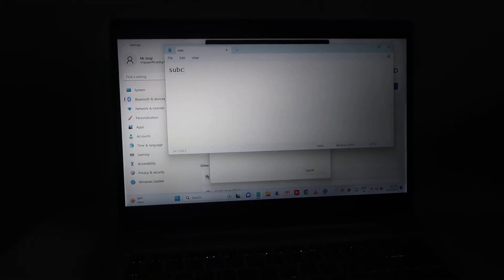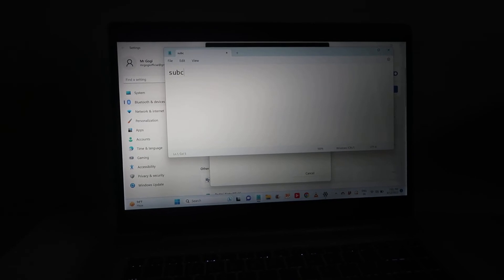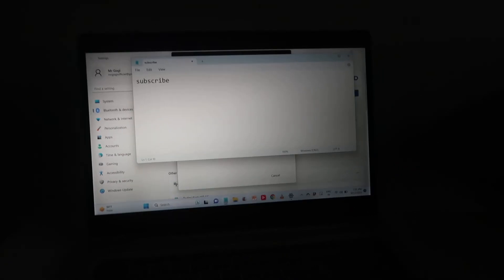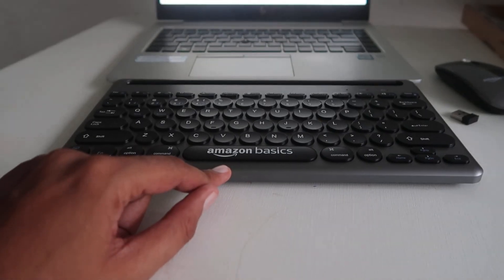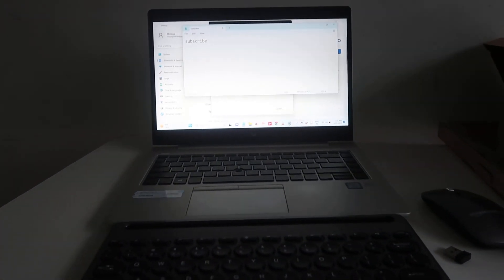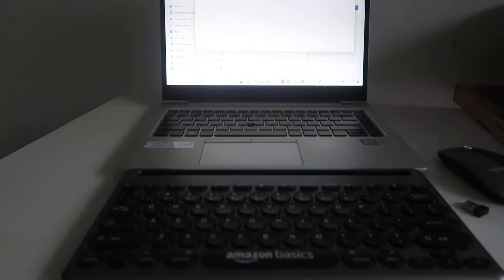Subscribe! Right now you have to subscribe to my channel because I taught you how you can easily connect this AmazonBasics Bluetooth keyboard and mouse with your laptop or computer. Hope you liked this video and understood how you can easily do this. If you like this video, don't forget to like, share with your family and friends, subscribe, and hit the bell to get more videos like this. Be with us, keep learning How To Do.